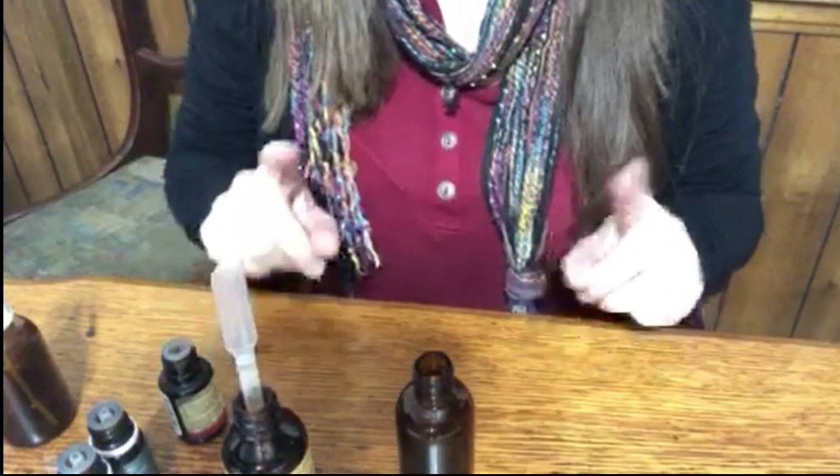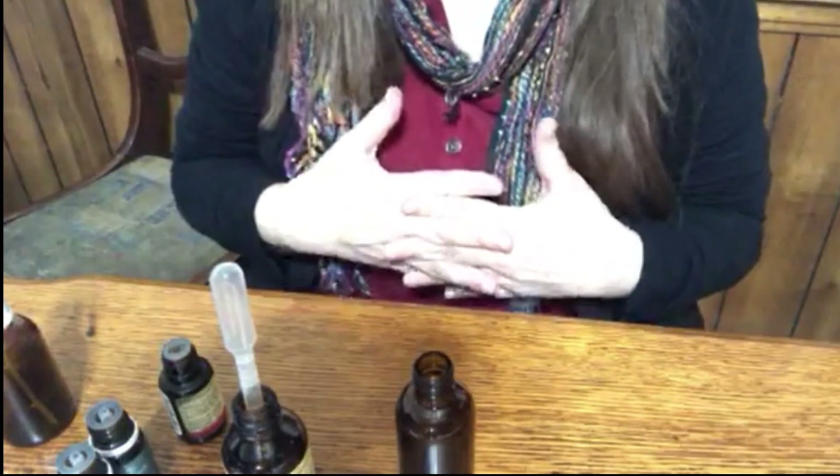To get started, you're going to want to put your drops of essential oil in the bottle first. I like to do that at a high concentration — depending on the scent and how robust it is, I might go anywhere from five to ten percent. The first one I'm going to do is my Christmas Tree blend.